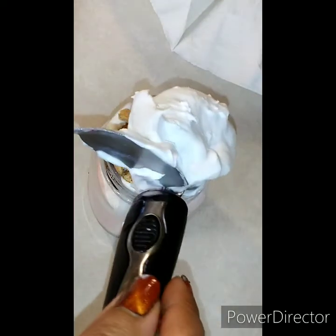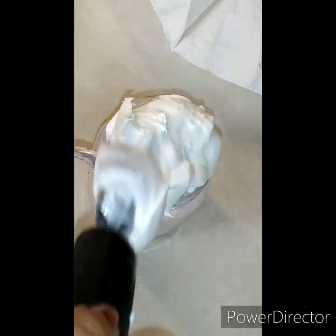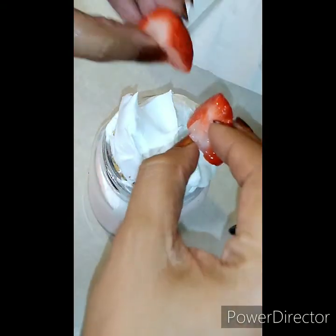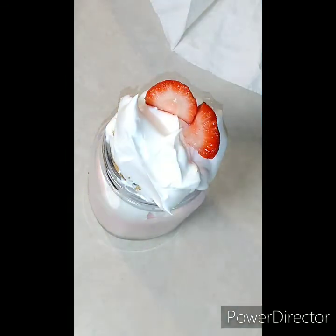And a dollop of cool whip — I'm going to put it there on top. Come over here with our strawberry and make it look a little fancy.